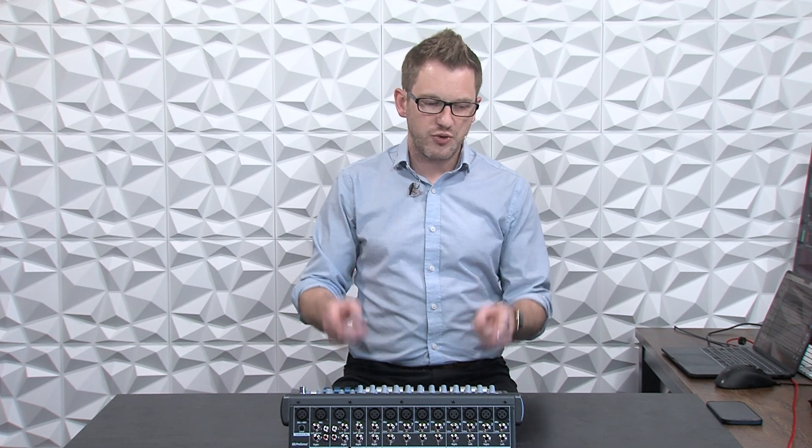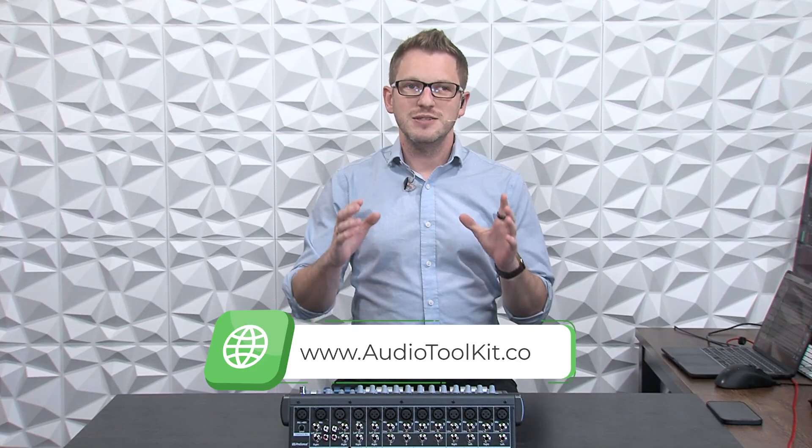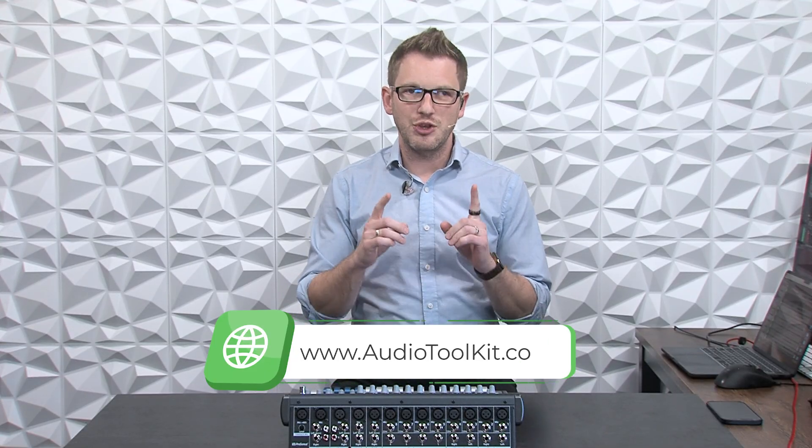Hey there, my name is Drew Brashler and in this video I'm going to be doing an overview of the PreSonus StudioLive 16.0.2 USB. If you're brand new to my channel, I'm all about helping you feel more confident in your production gear no matter where you're starting from. If you are looking to become a better audio engineer and get some tips and tricks, I have a weekly newsletter over at AudioToolkit.co that's free. Sign up and you will get an easy-to-read audio tips and tricks article in your email every week. But let's go ahead and dive in on the PreSonus StudioLive mixer.